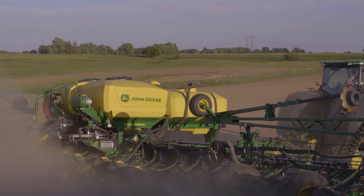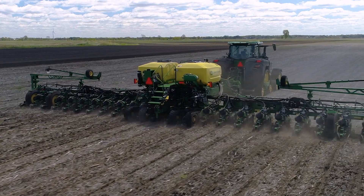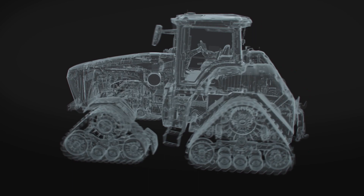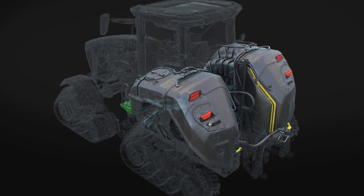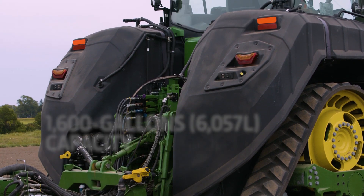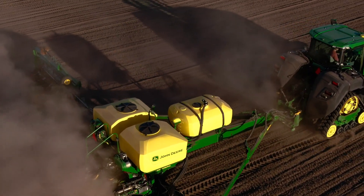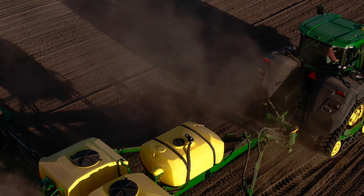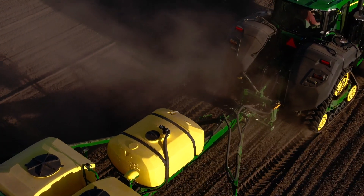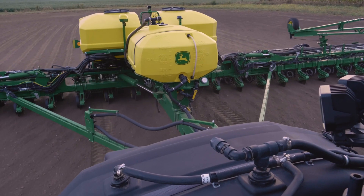Factory-installed fluid tanks on the planter hold up to 600 gallons, with air bleed and overflow protection included. The integrated tanks on the 8RX tractor carry 1,000 gallons, for a combined fluid capacity of 1,600 gallons — enabling up to 80 acres of liquid fertilizer application at 20 gallons per acre. The big game-changer is the ability for the tractor to work with the planter, and essentially the system just works.